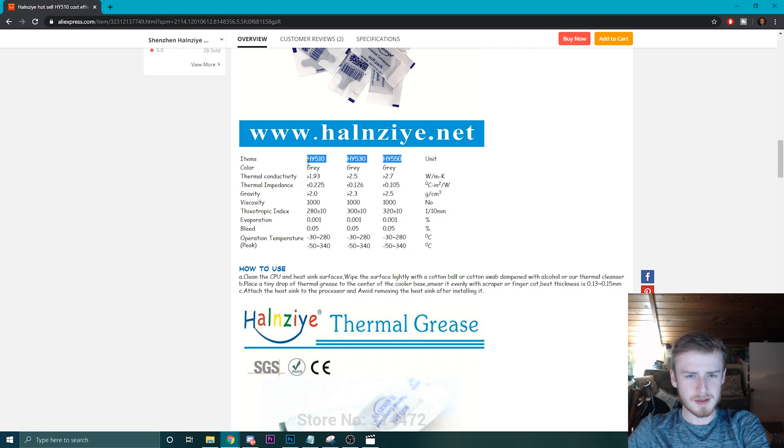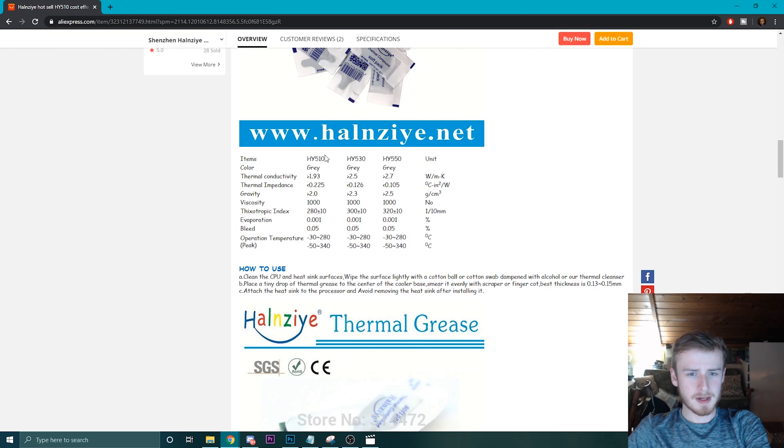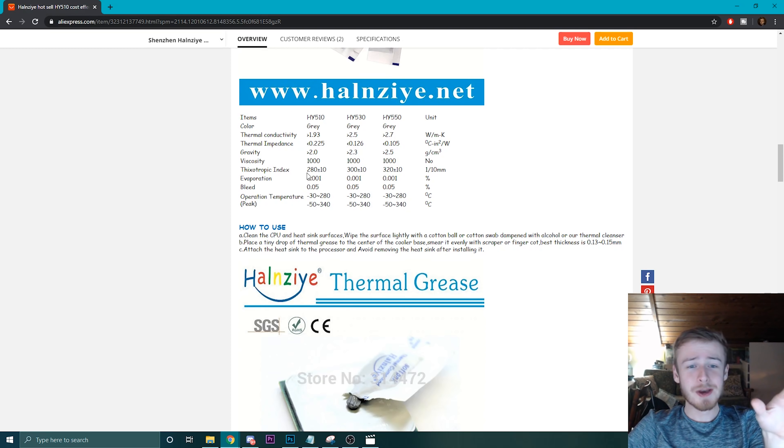We've got ourselves three different models — I think this is the one we're getting. So that's the one we're getting. We've got gray, and I would hope it's gray or some color similar to thermal paste. Gold maybe. Metallic. Thermal conductivity is pretty far off from the rest of them, so that means we're going to be doing pretty good. And the thermal impedance is almost double. Gravity in grams per centimeter cubed — likely that's the density. We have viscosity and it stays the same. And there's a thixotropic index — I have no idea what that is. Someone can comment down below and show me up on that.